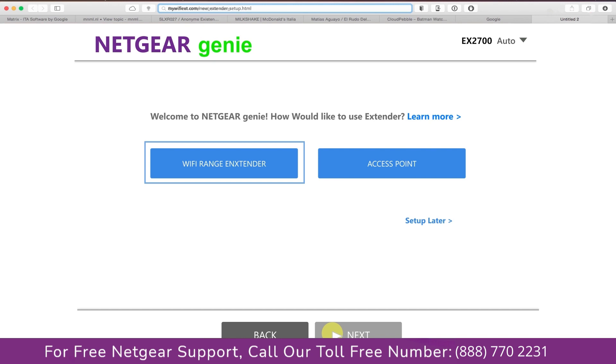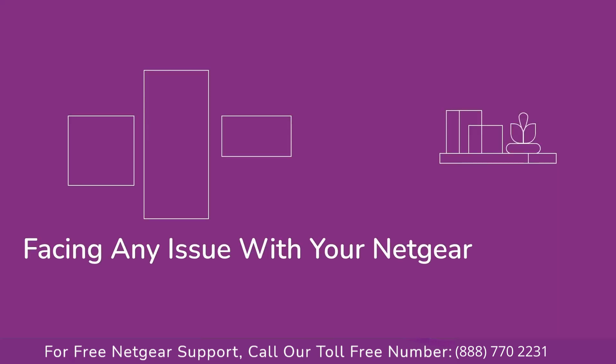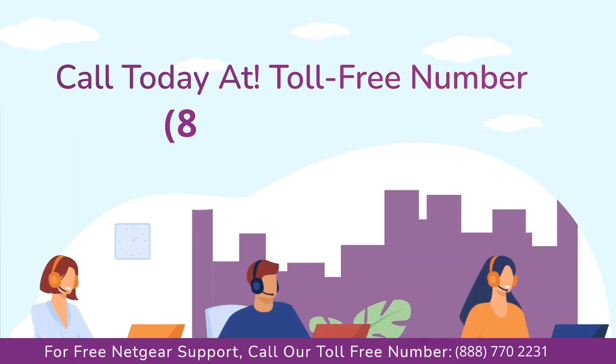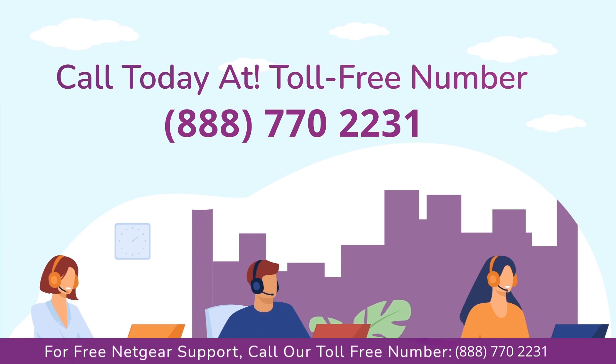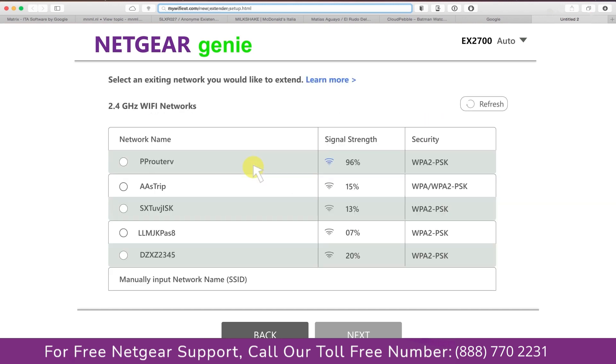You have two choices: you can set up your range extender device as a range extender or as an access point. We are going to click on range extender, and it will scan for available networks and give you a list of all the networks available. Click on the network that you wish to extend.